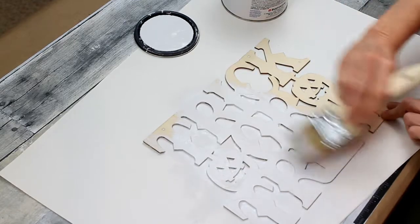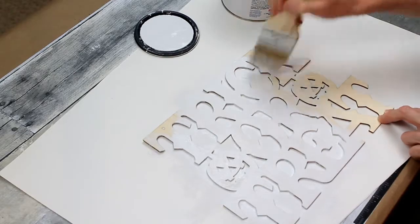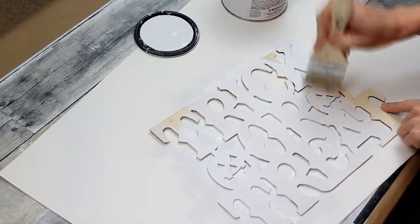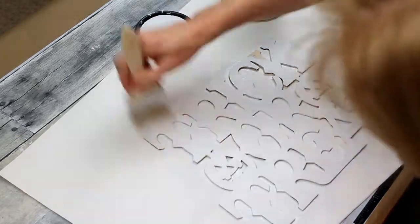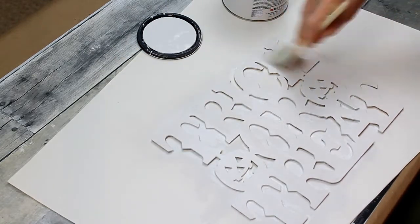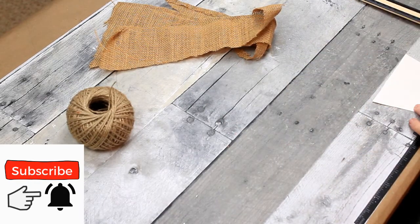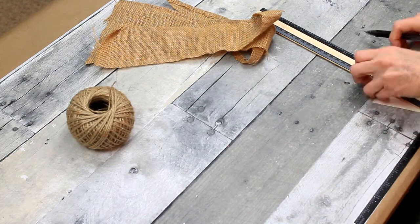I'm going to use my Rust-Oleum Linen White chalk paint all over this sign, going into the cracks and corners so I get solid white coverage. I did two coats and let it dry — probably could have gotten away with one coat. You could do this in any color you want. Since I have a rustic farmhouse thing going, I thought the white would look nice against the black.